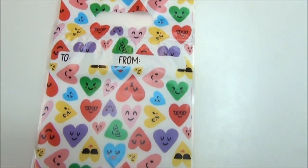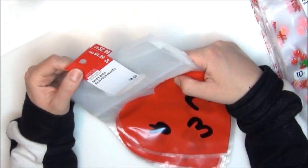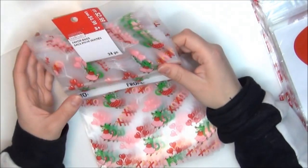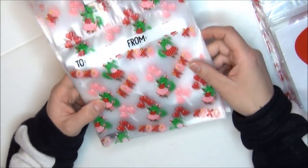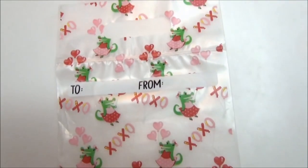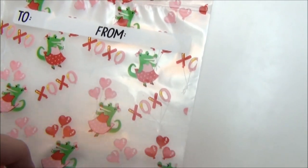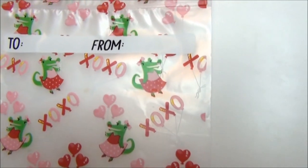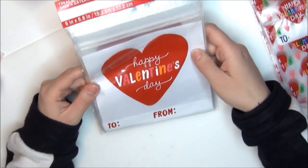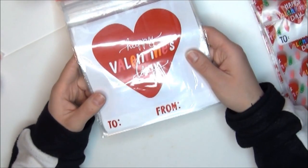Ziploc bags can be kind of expensive especially if they have a design on them, so I'm just going to use these for whatever I would use a Ziploc bag for. These little faces are really cute. This other design you get 18 favor bags at the same $2.99 price, and I got six packs of those. These bags have little crocodiles and a little pink XOXO — you get 24 at $2.99.